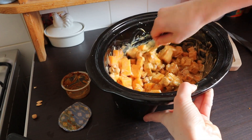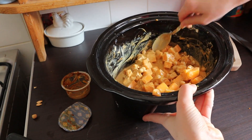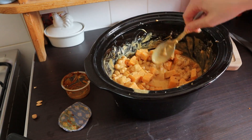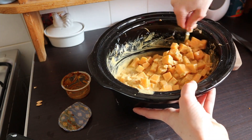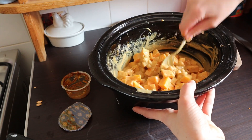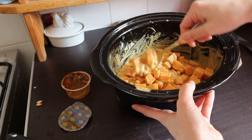It already smells so good. This is so easy to do. I feel like butternut squash lasts absolutely ages - although it's not a store cupboard ingredient it does last so long in the vegetable rack. That is going to be so delicious in about five hours time. Just chuck it on a high heat or six to eight hours on a low heat and watch it all cook. Your house is going to smell amazing.